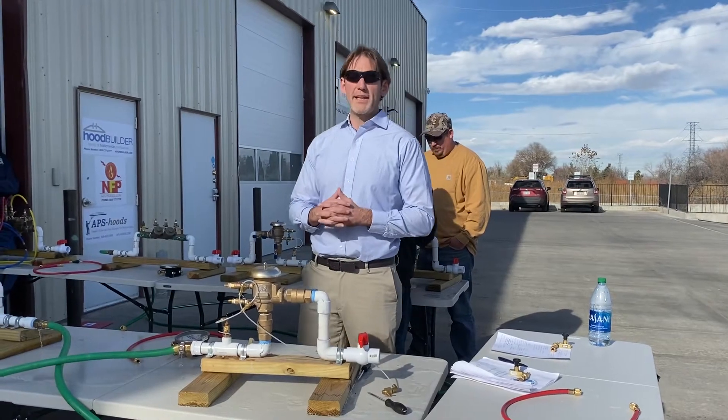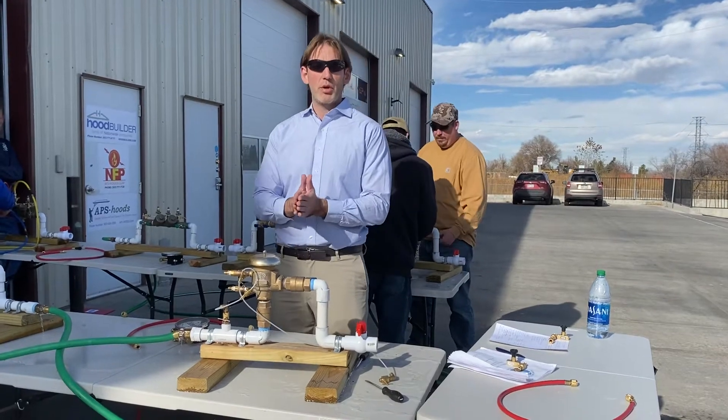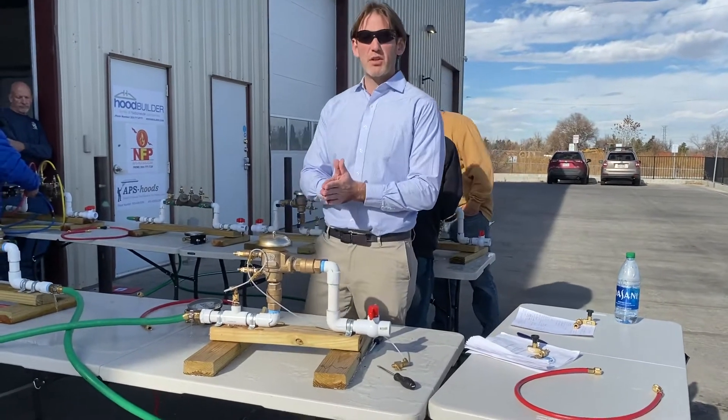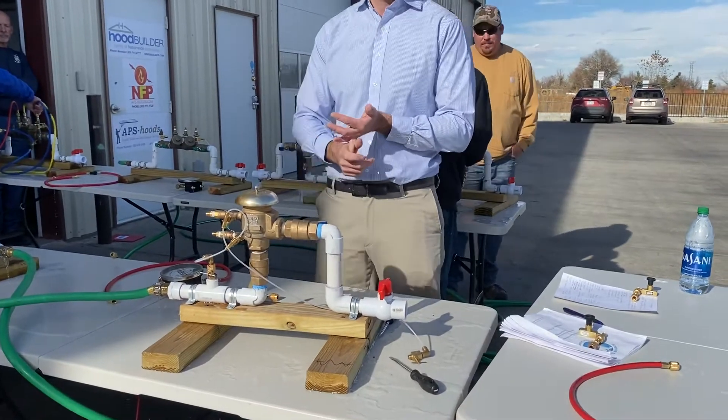Hello, I'm Dustin Kruger with Kruger's Training Academy. With this video, I wanted to show you the possible failures you're going to encounter when doing a practical exam, whether it's with ABPA or others like AWWA or local counties.